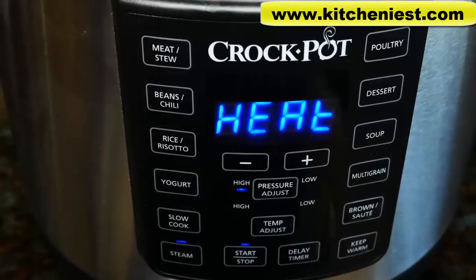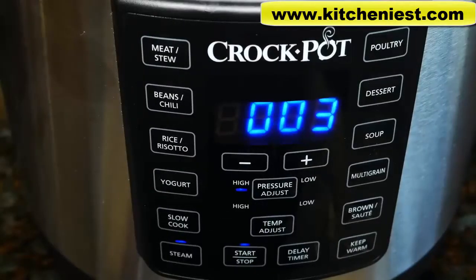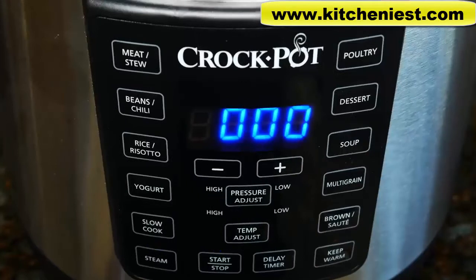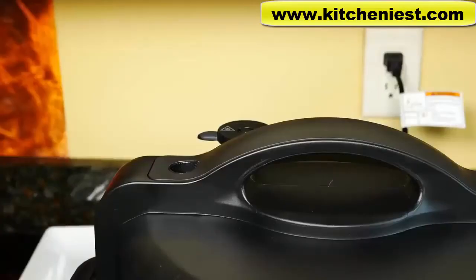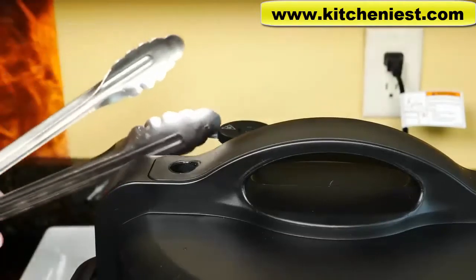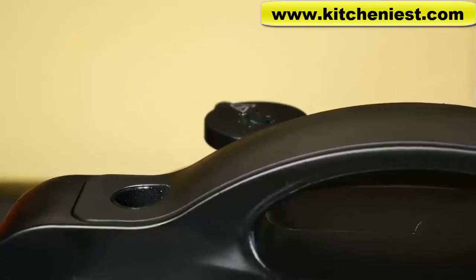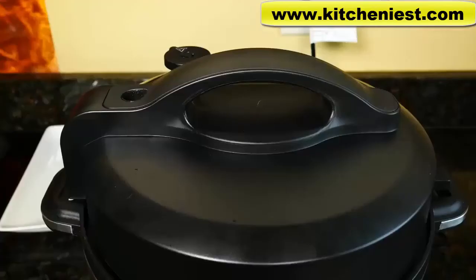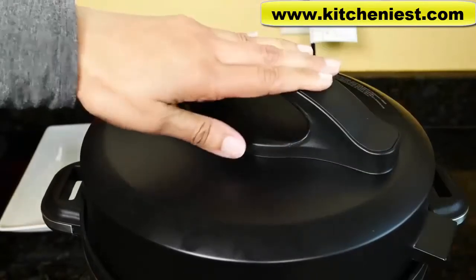The unit needs to gain pressure — during that time, heat will be displayed. When the unit reaches pressure, the heat will disappear and the time will count down. Pressure's been reached, so the display shows three minutes and it'll start to count down. The cycle's ended and now it's gone into keep warm mode. With steamed food, you want to use the quick release method — just going to use a pair of tongs. Make sure to press the start-stop button to turn the unit off.